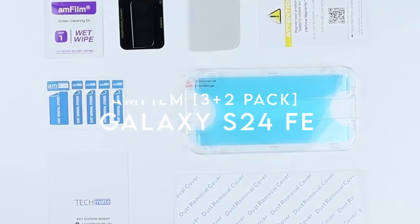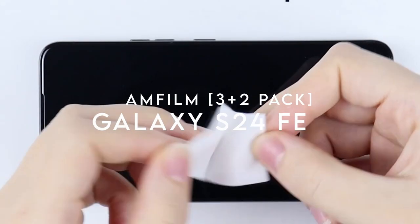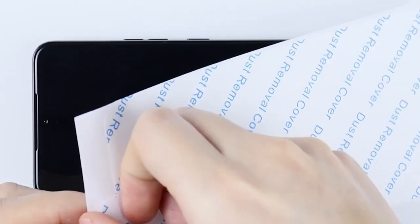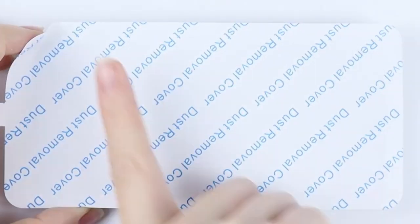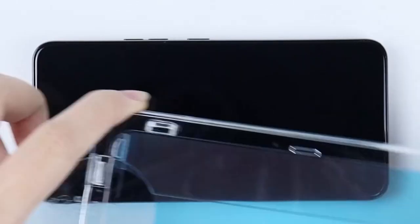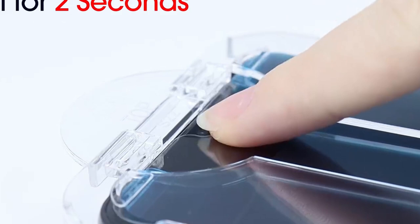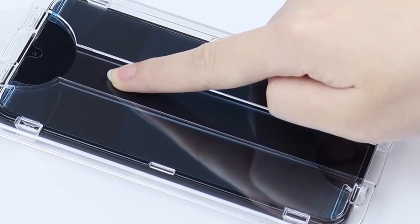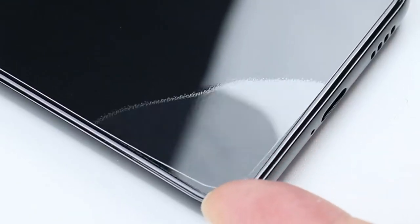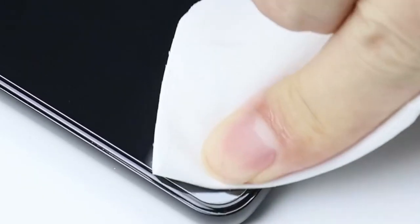On number three, Amfilm 3 Plus 2 Pack. Let's talk about the Amfilm 3 Plus 2 Pack, designed specifically for the Samsung Galaxy S24 FE. Right off the bat, you get three ultra-thin screen protectors plus two camera protectors, so you're set for full coverage. These protectors are just 0.33mm thick, meaning they don't interfere with your touchscreen sensitivity. With 99.9% transparency, you won't even notice it's there — it's like looking directly at your phone's display with no filters.